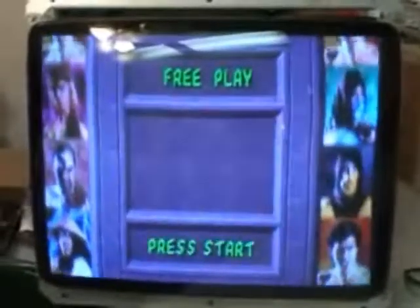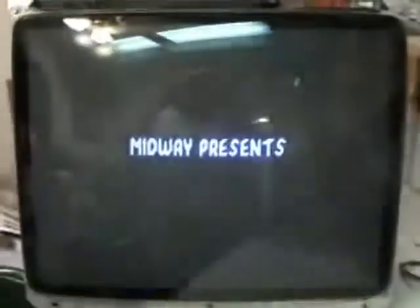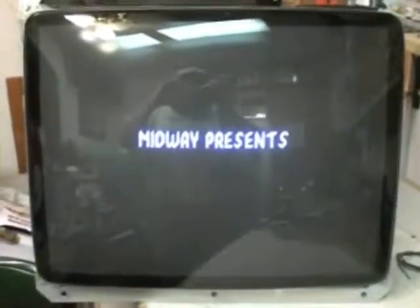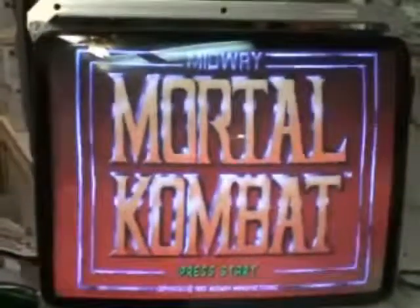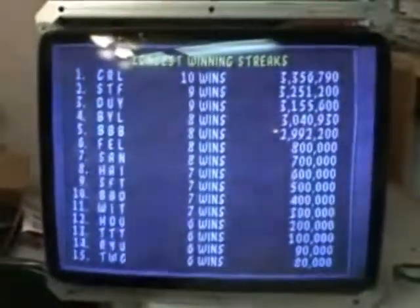So here it is, looking fantastic. We will let it run through its play field play test burn-in time and get it ready to send out. This one is tube and all — not just the chassis. So we will get it to him and get it put in his game.